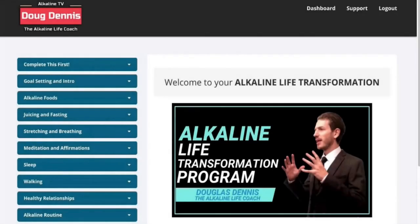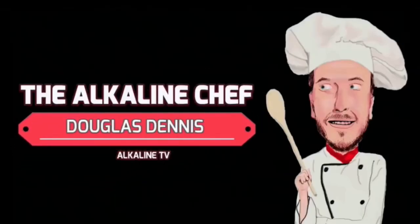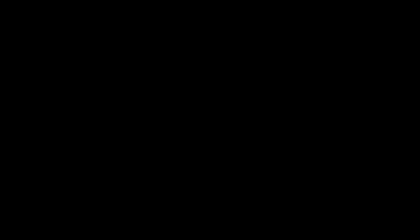If you want to completely go alkaline, I have a transformation program. There's a link in the description to get a hold of me and I can have a free consultation call with you. Thank you again for watching — I'll see you in the next video. Have an amazing day, on purpose. Peace.